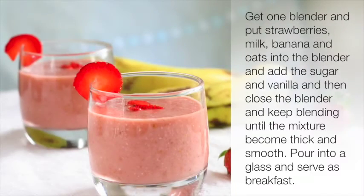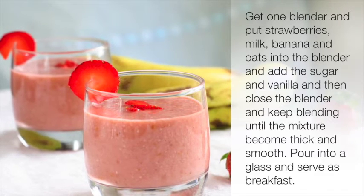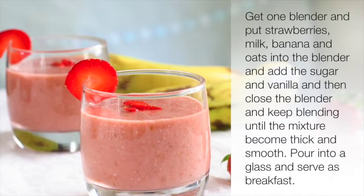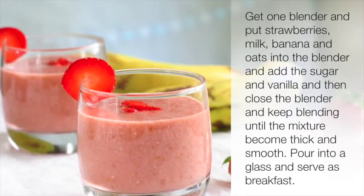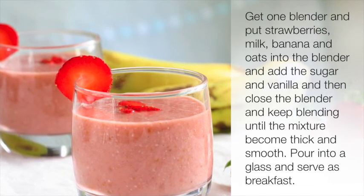Directions: get one blender and put strawberries, milk, banana, and oats into the blender. Add the sugar and vanilla, then close the blender and keep blending until the mixture becomes thick and smooth. Pour into a glass and serve as breakfast.